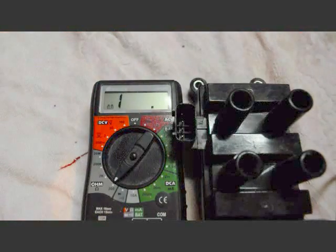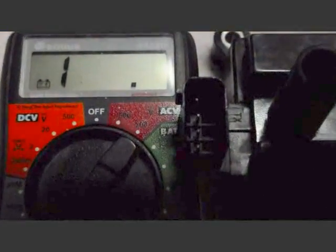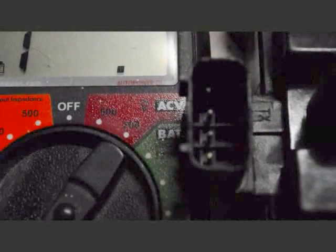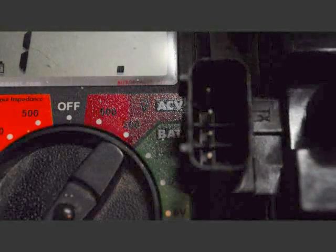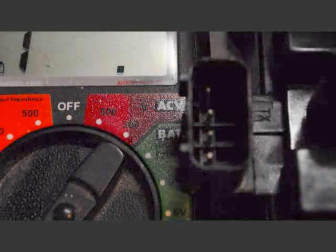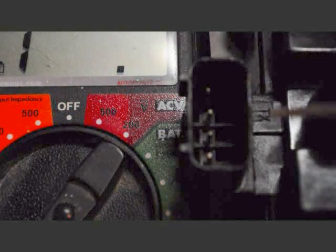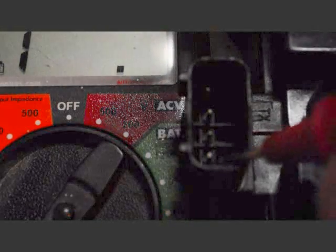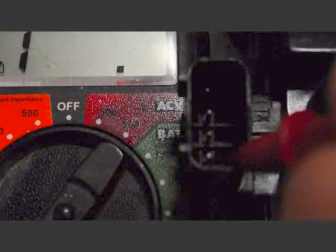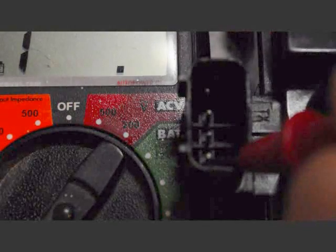The multimeter is going to be set at 200 ohms. On this coil pack you have four pins. The first pin is going to be the coil pack power itself for the low voltage side, which is 12 volts. You have to keep either the red or the black probe on that first pin, and the three consecutive pins after that are going to be for your three banks.